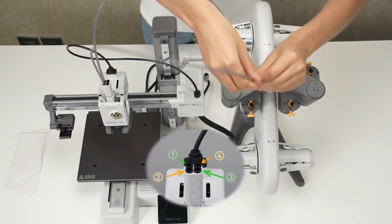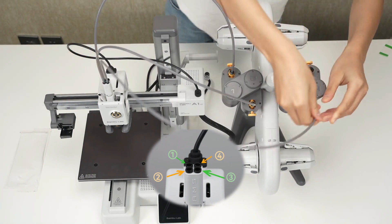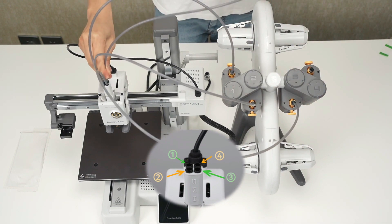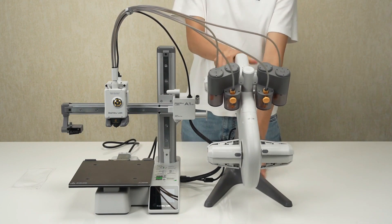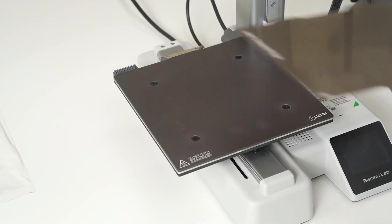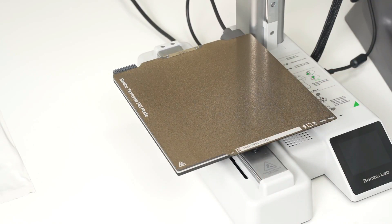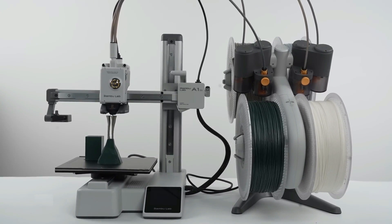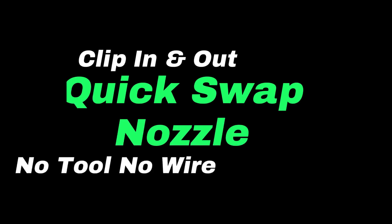The AMS Lite spool holders, print surface, filament swatches, and accessories are neatly organized in layers within the packaging. A thoughtful addition is the filament swatches box, which provides samples for easy filament selection. The printer boasts a 180 cubed millimeters build volume, suitable for most 3D printing needs. The direct drive extruder equipped with a smart filament sensor allows for efficient filament changes, and automatic flow dynamics calibration simplifies the calibration process.